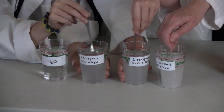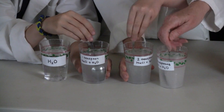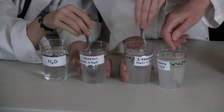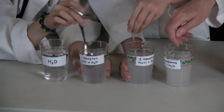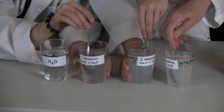What do you guys think is going to get frozen first? Any ideas? Do you think salt will lower the temperature or make it higher? So we'll have to see then. We'll put it in the freezer and we will see.